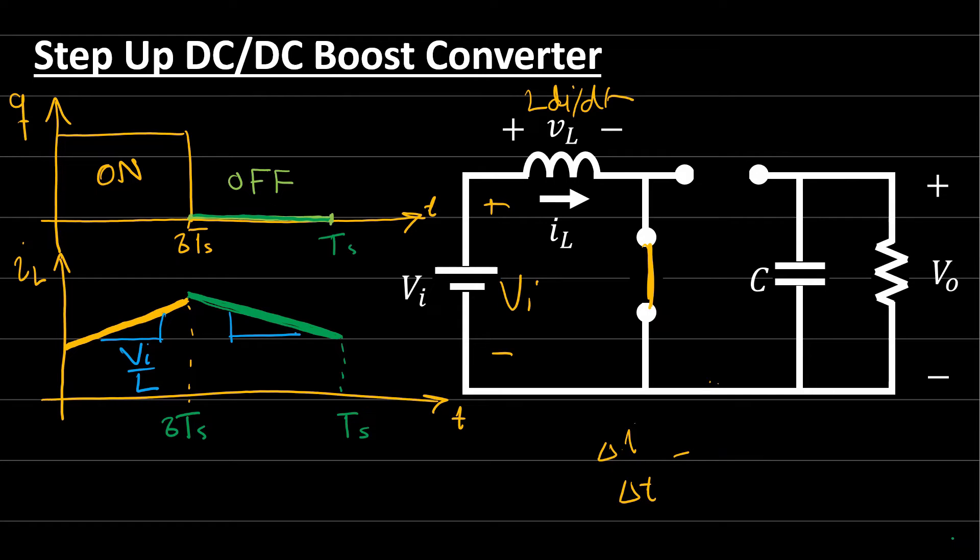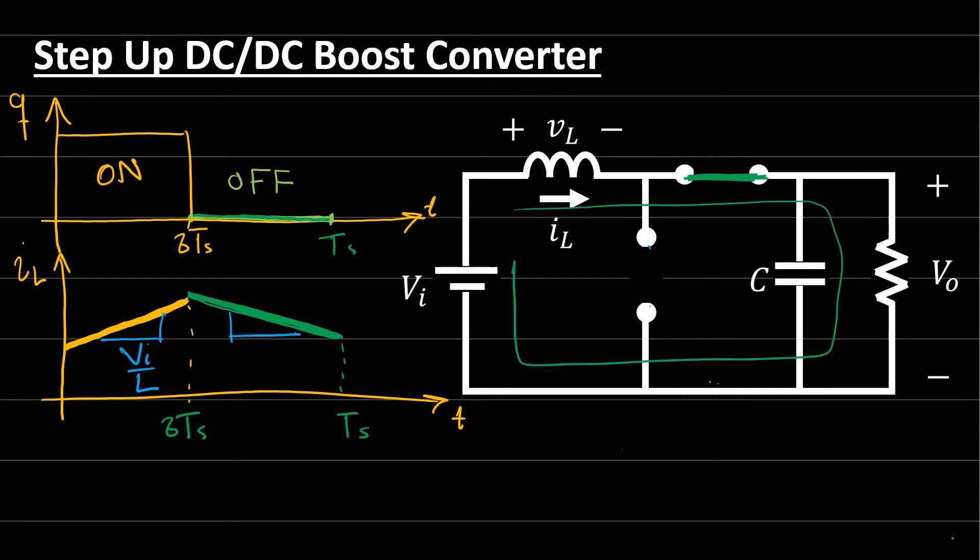When the switch is OFF, it becomes an open circuit and the diode conducts. The voltage across the inductor is L·di/dt = V_in − V_out, so the slope of the current is (V_in − V_out) / L. For balanced operation, the rate of change of the current during the ON period must equal the rate of change during the OFF period.